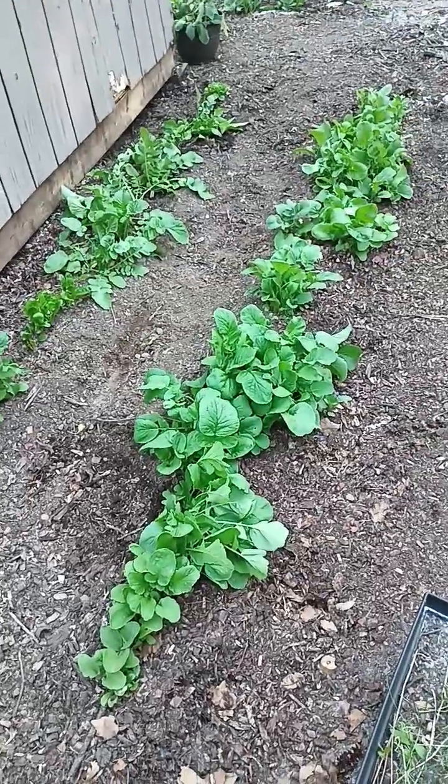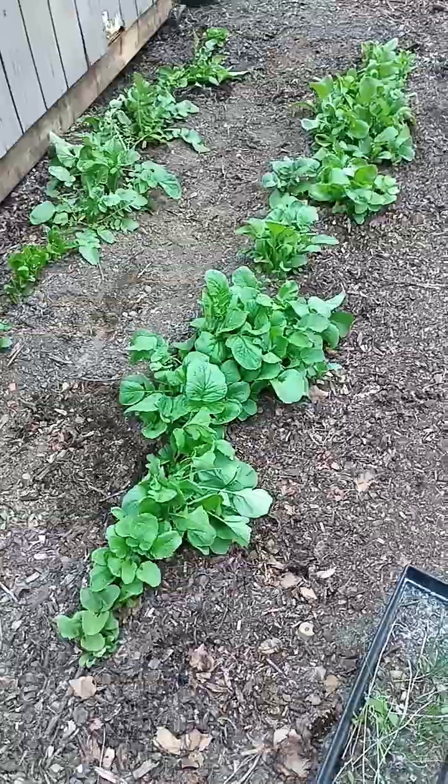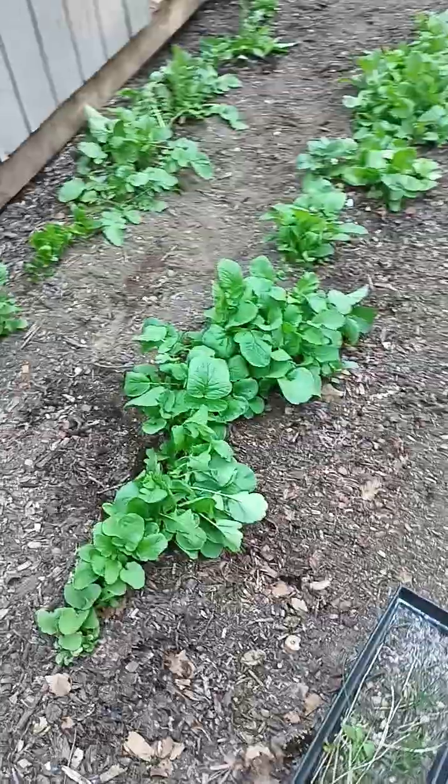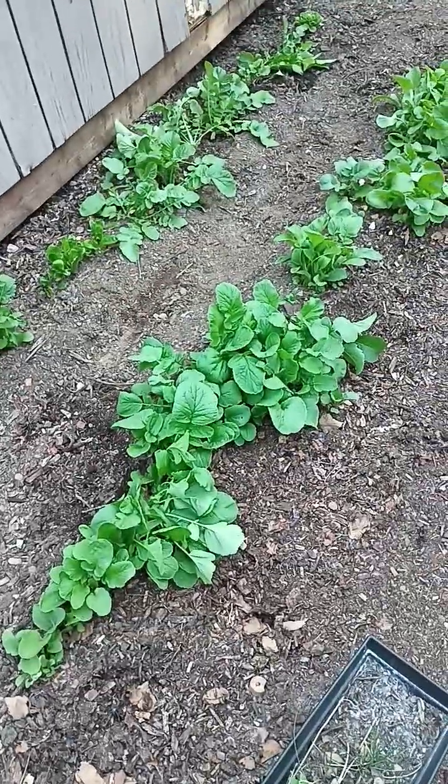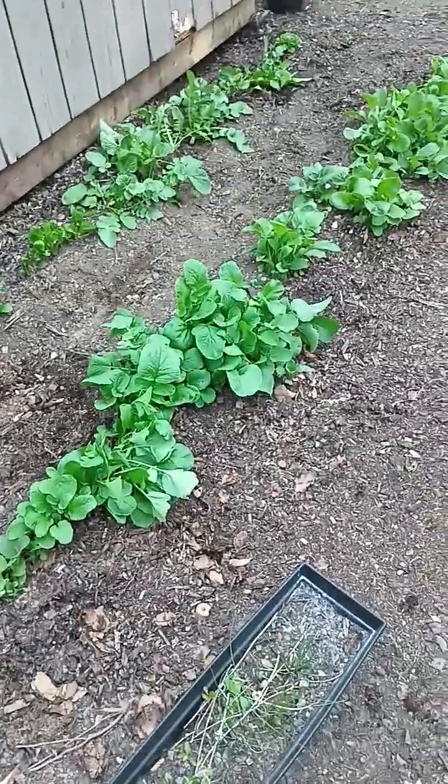Here we are June 30th in Anchorage, Alaska, and this is my radish patch. For years I've tried to get radishes to grow up here without bolting with little to no success. This year is the first year that it looks like I'm actually going to have some radishes.